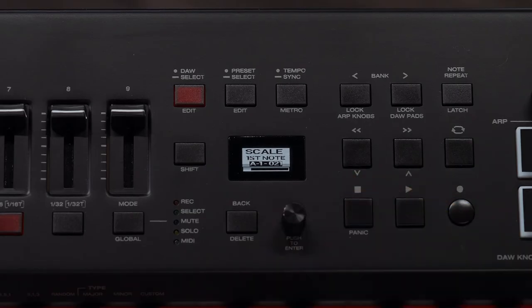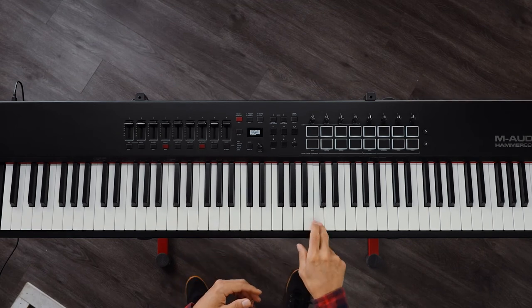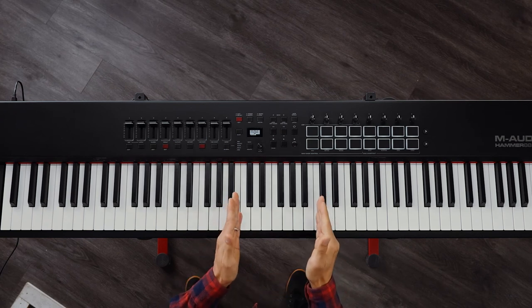Let me show you how to edit it. Push in the encoder knob and then select your first key in the range, and then choose your last note. What this does is put everything in this range into that Scale Mode.